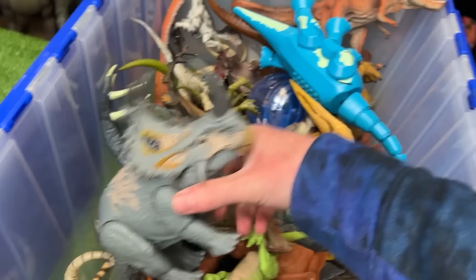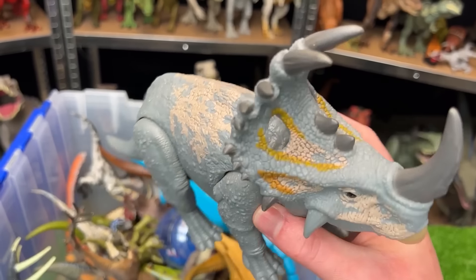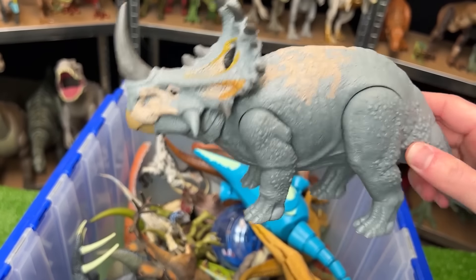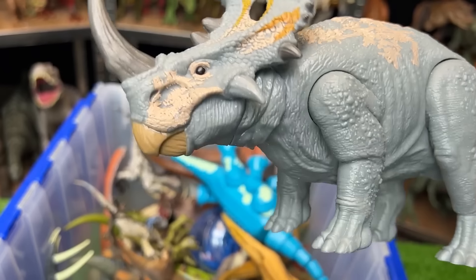Look at this — this is actually another Sinoceratops figure, but this one is in the gray and tan coloring. And instead of just a simple roaring action, it actually has a tail that moves the head around with sound effects.